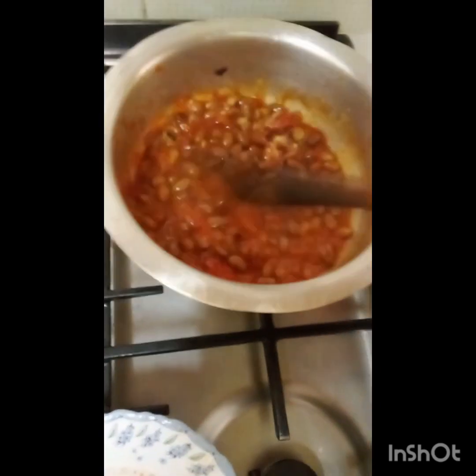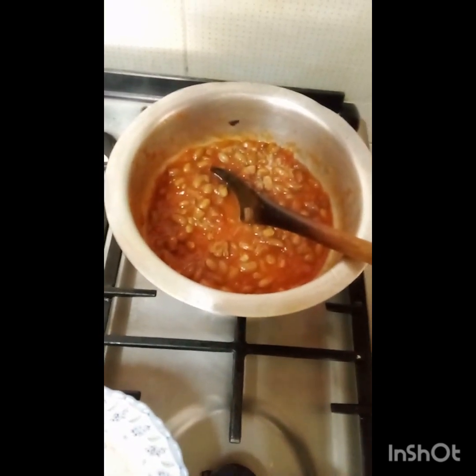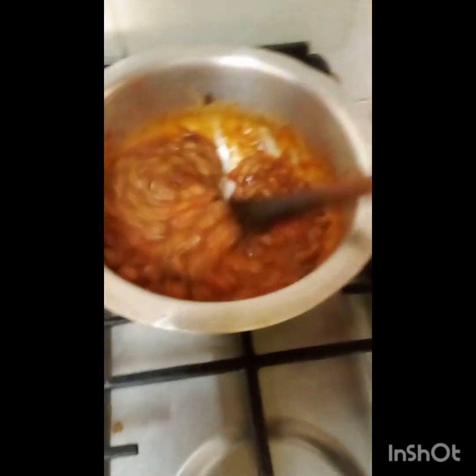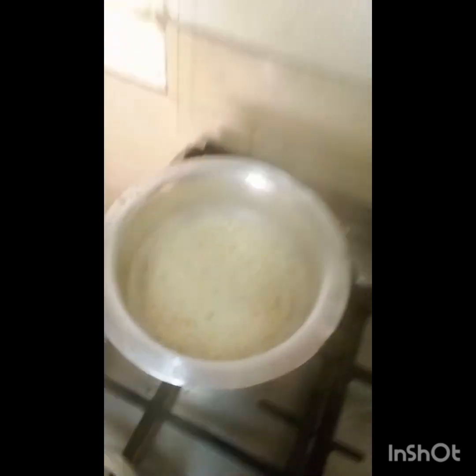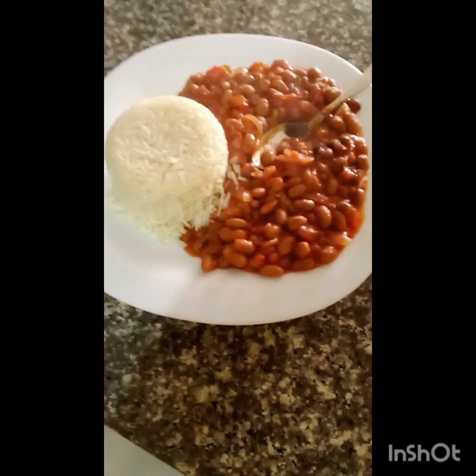Wait for it to boil for about 2 minutes and then we will be done with cooking. Our food is ready! Look at that — wow, it looks so nice. On the other side, our rice is ready too — wow, it looks so good. We are going to serve right now.